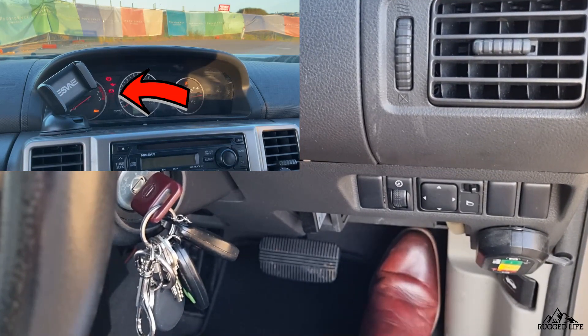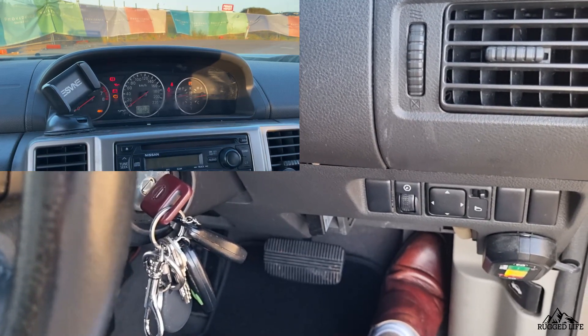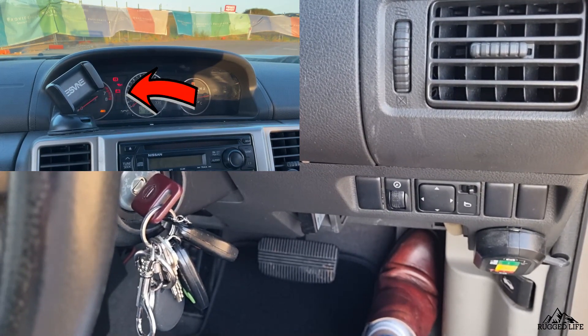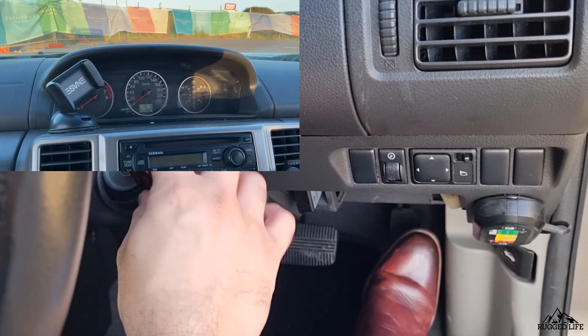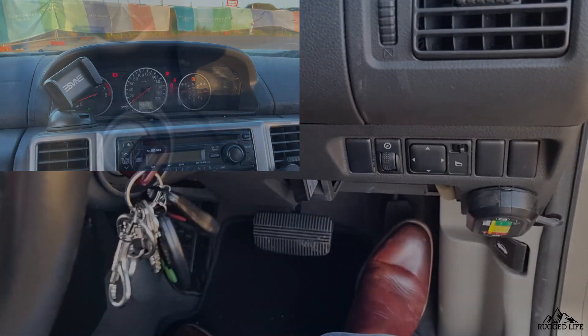The engine light will start blinking. Release, then push it down again to the floor and hold for another 10 seconds. After 10 seconds, the engine light will blink rapidly. Release, then turn the ignition off. Finally, fire up the engine and you've completed the relearn or reset process.